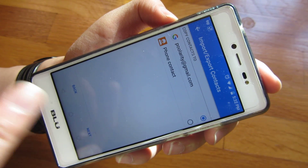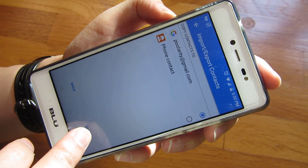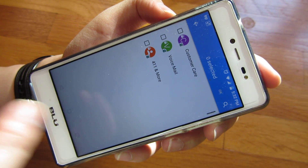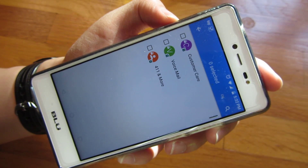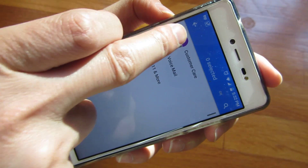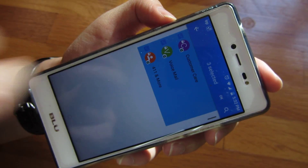Also, when I move from phone to phone, it's going to stay with me. I'm going to click Next, and it's going to show you the contacts that you want to move. Just check the particular ones you want to move, and then click OK.